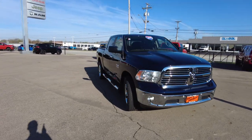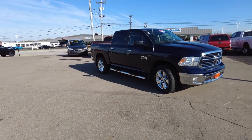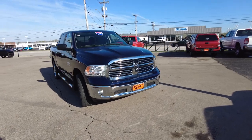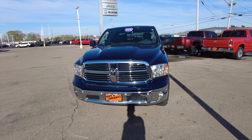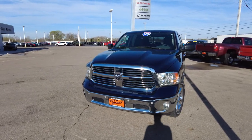This Ram is a crew cab, which is the big cab with four full-size doors. It's a really pretty, almost like a navy blue in color. It's four-wheel drive and is the SLT, which is a very well-equipped trim package.